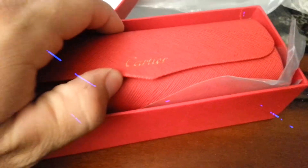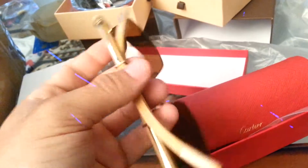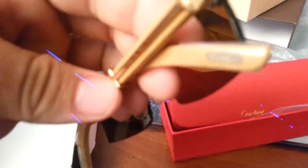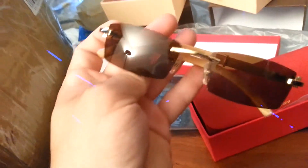Cartier glasses — this is impressive, the box looks correct to me. I opened these already because I was curious and they're nice. It says Cartier on them.